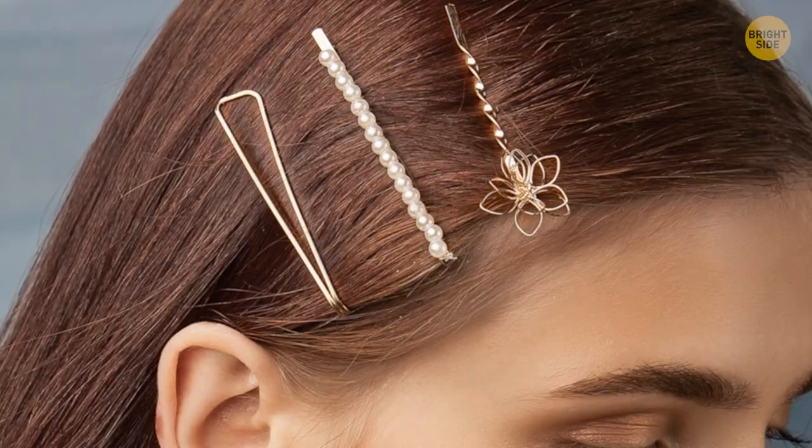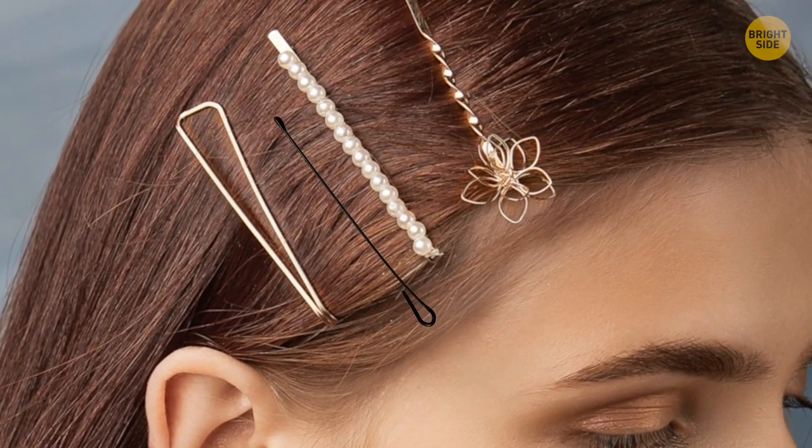A bobby pin should be attached with the wave side closer to the head. Then it will not fall out of your hair.